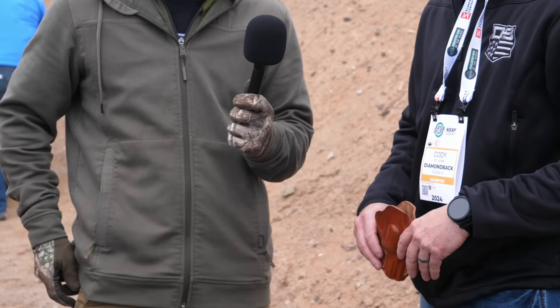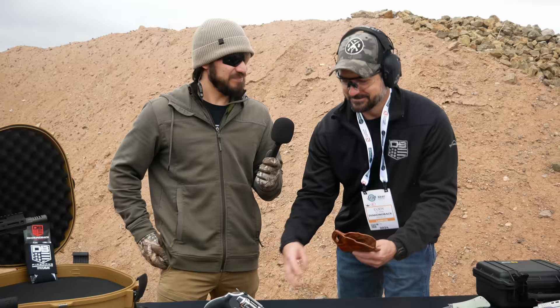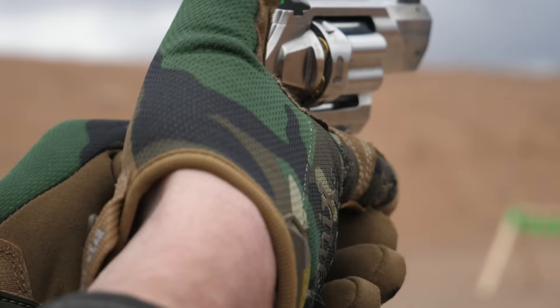A new revolver means a new holster concern, but Diamondback kept it compatible with standard J-frame holsters right out of the gate so you don't have to wait for new holster options. If you've got your favorite J-frame holster, it fits right in — as demonstrated live here with a holster made for a completely different revolver.